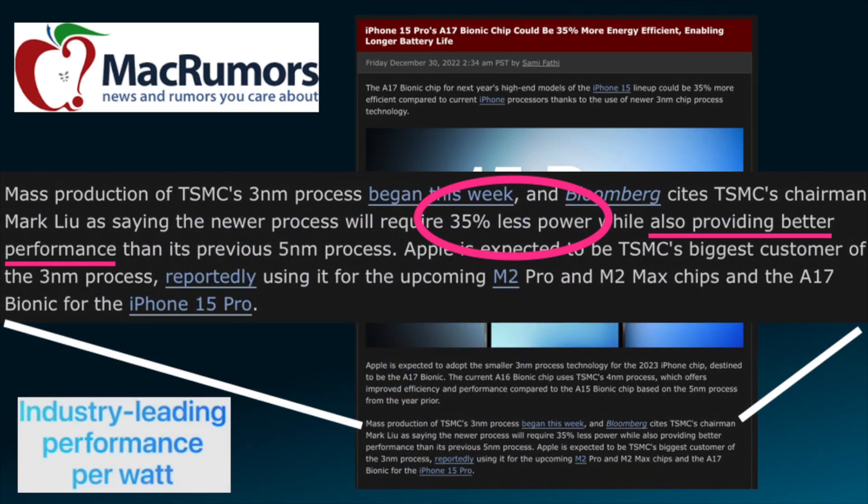So what does this have to do with Macs? The same 3nm process was predicted for the M2 Pro and Max chips — obviously that didn't happen — but it's been reported that the M3 chips will be made on the 3nm process. Folks, the decision just became more difficult.